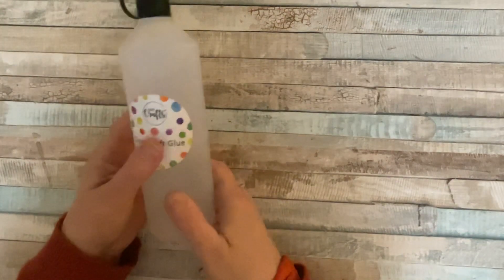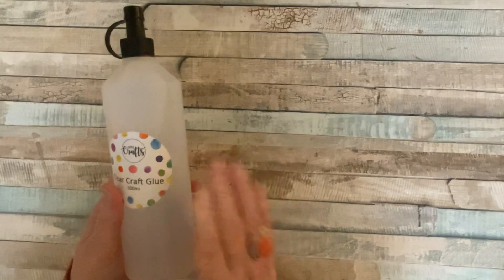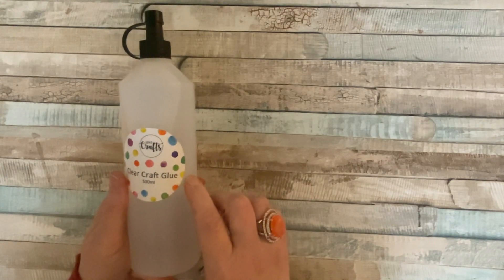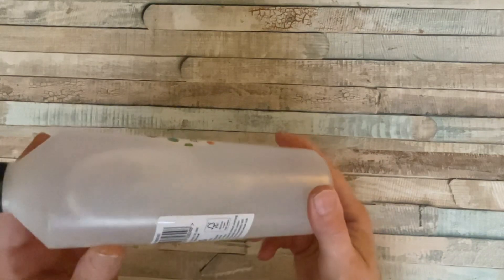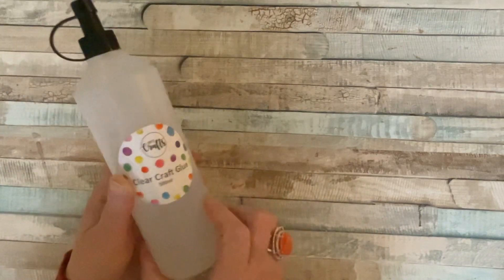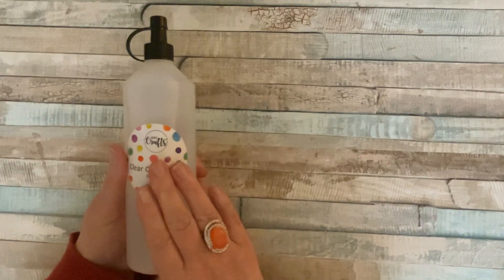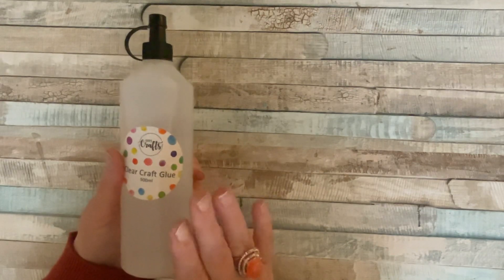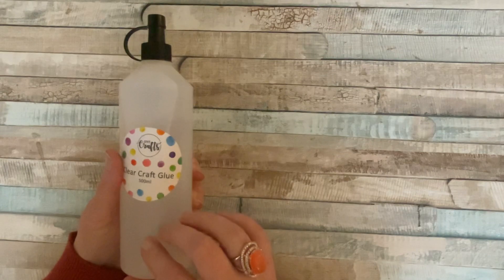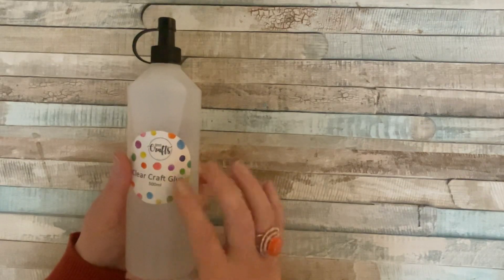They also do adhesives. The first is called Clear Craft Glue — it's a construction weight glue, quite gloopy in the bottle. It comes in a 500 ml bottle and a slightly smaller size. It's fantastic for boxes and anything that needs weight. Once it's dry it's really hard and strong — just as good as any glue I've used, really really strong.